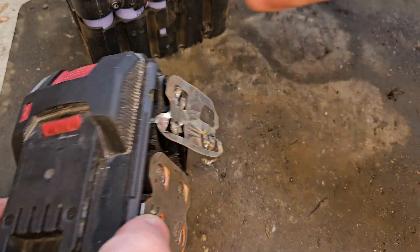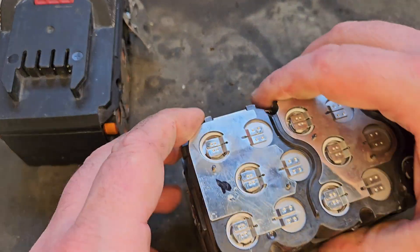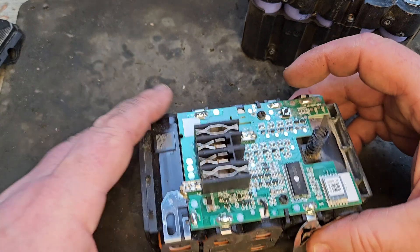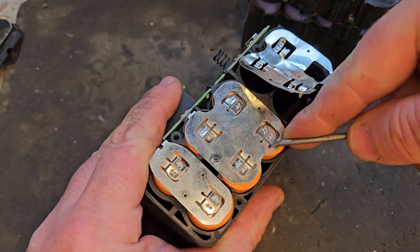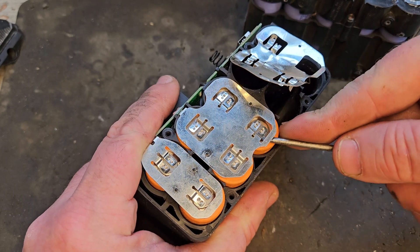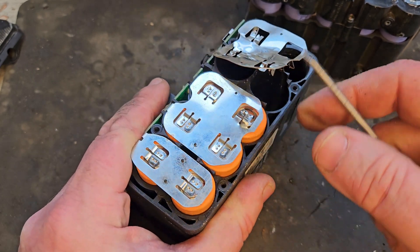That means if we take out the dead ones and replace them with three of these, we should have a fairly well-balanced pack in the Milwaukee battery. So we'll get down to business. We're trying to be careful, especially when reusing cells — being careful not to damage them.